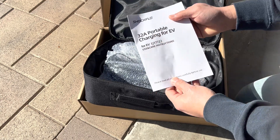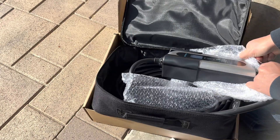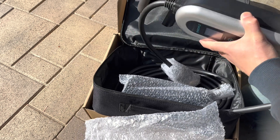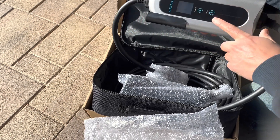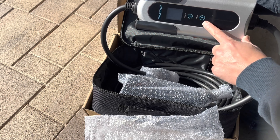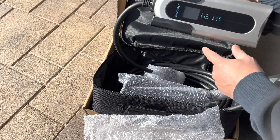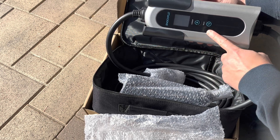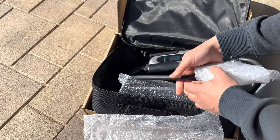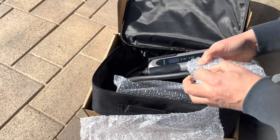The manual says it's 32 amps. It looks like this and has a little holder that you can mount to the wall. One thing I like about it is this delay button, which allows you to set a timer for when you want to charge. So if you're on a time-of-use plan, you might want to charge at night, and this allows you to do it pretty easily. The Prius does have a delay in the car, but it's a little bit awkward to use sometimes.